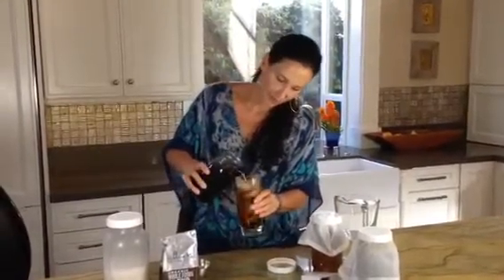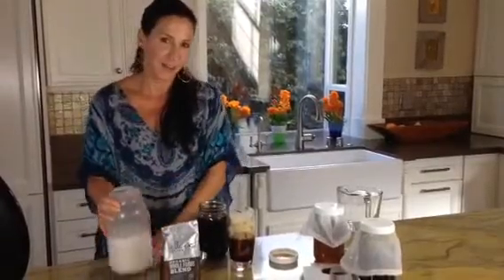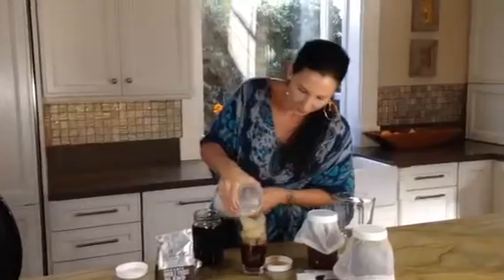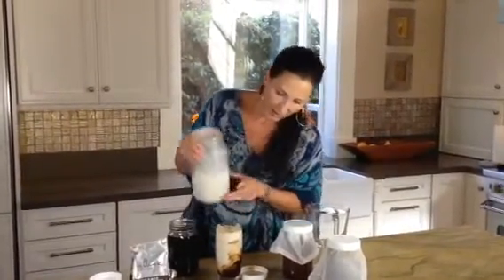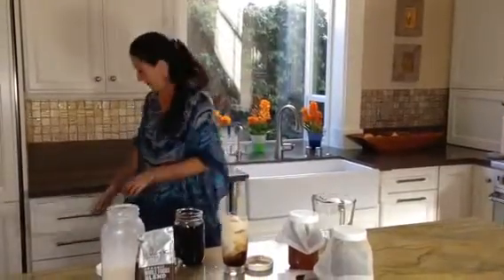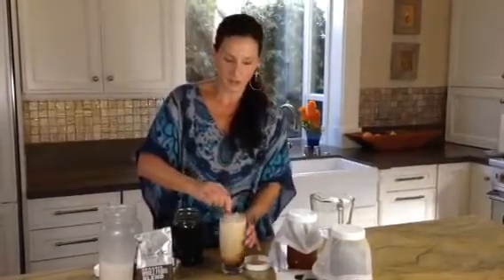Step three: pour your cold brew coffee over ice. One quarter of a cup of cold brew concentrate equals one cup of coffee. Add your favorite nut milk — this is almond hemp. Sweeten the way you like it; I prefer it unsweetened.